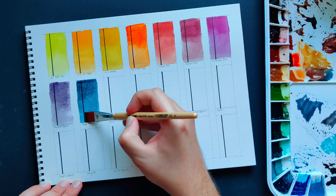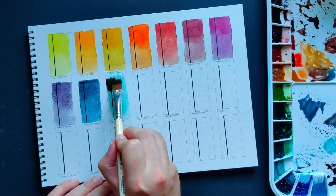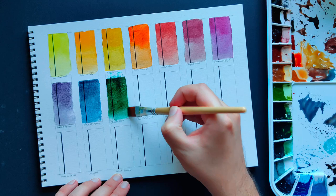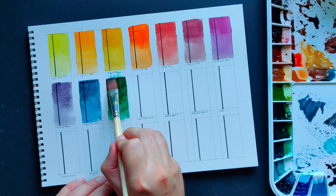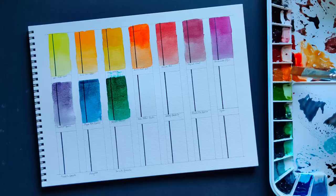Jadeite Genuine — I have to be honest, I almost messed up this swatch, but I was able to rescue it. It has a very deep green tone and reminds me of deep, lush forests. This one also tends to granulate, but it kind of separates and you can see a sedimentation of black particles, which generates a very interesting effect.